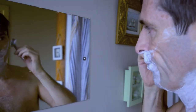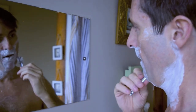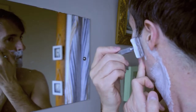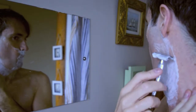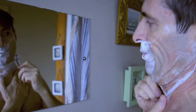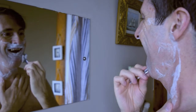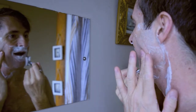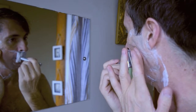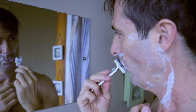Very smooth. A beginner would handle this, no problem. It's a lot better than the Wilkinson black plastic razor. It's kind of a razor you'd use if you were really stuck. It handles the moustache quite well. My stubble is quite hard.